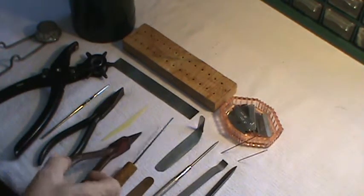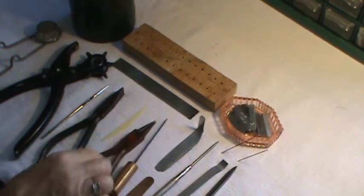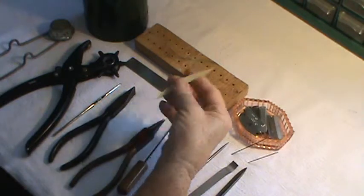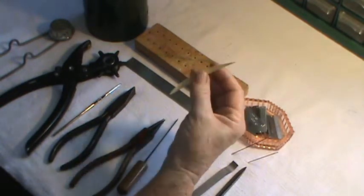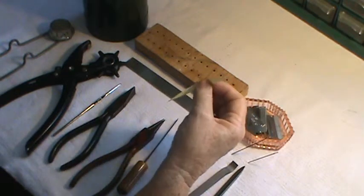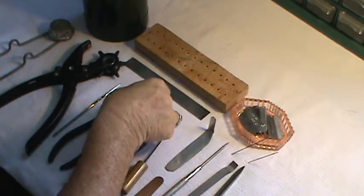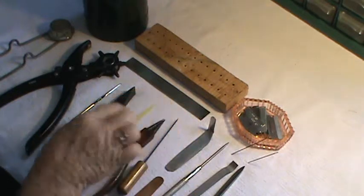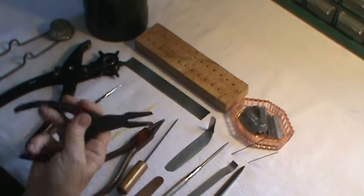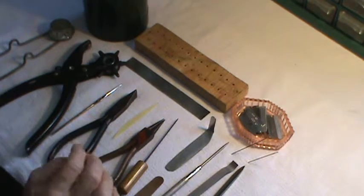This is needle nose pliers — I use this for removing the screws and putting them back in. This is a professional feeler; I use this quite often. Every pad that I put back on after I've replaced the pads, I use this to make sure I've got a proper seal, and I'll demonstrate that later on during the overhaul.